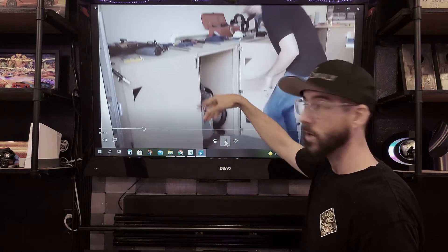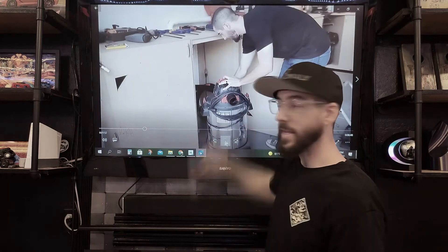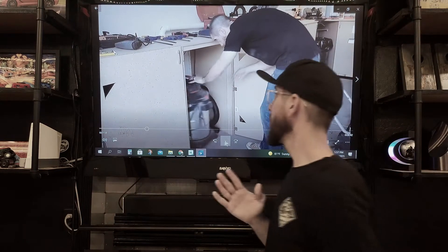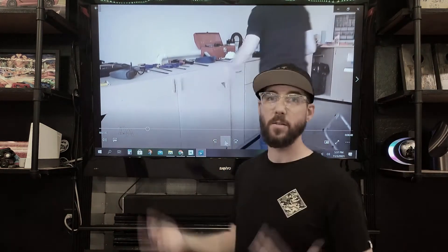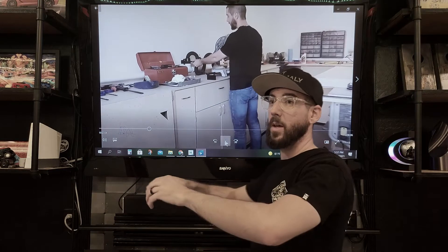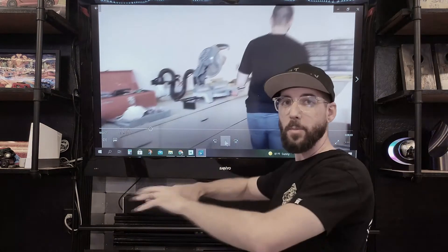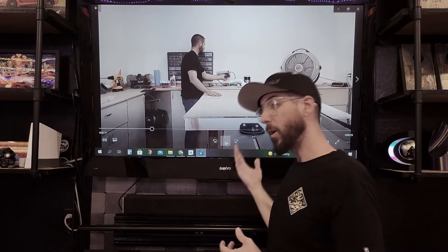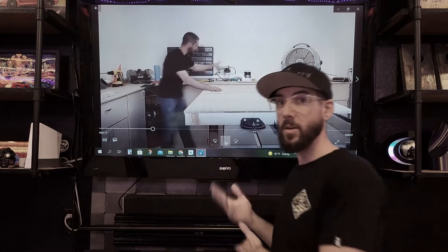I do want to note that these base cabinets are taller than normal — I believe they're 42 inches. I'm six-foot-three, and I wanted something I'm comfortable at, so my arms were in a natural working motion. The pro to building custom is you can gear it to that.